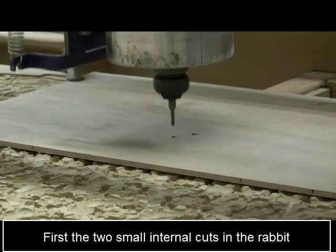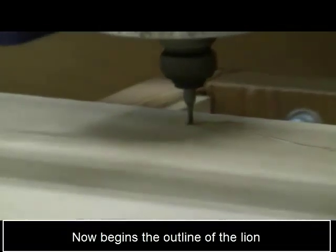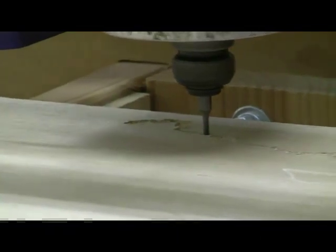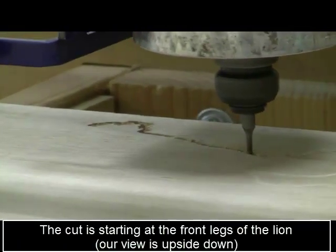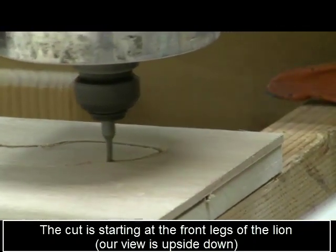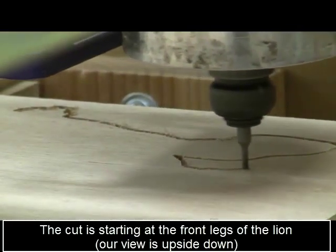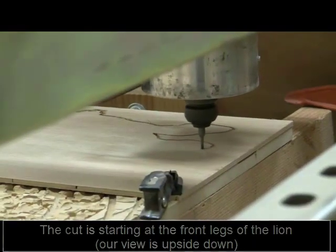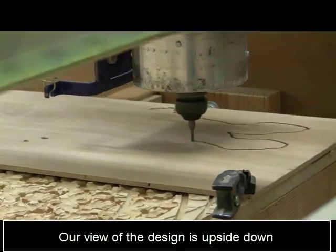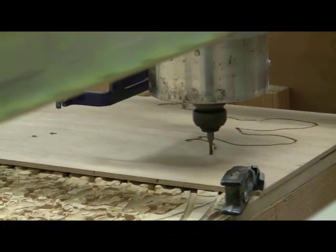Now here we are in the actual cutting with the router. We're starting with those two small internal cuts inside the rabbit, then we're going to start at the bottom of the lion. You can see there's already a lion shape there — that was actually a false start because the router bit wasn't low enough, so I had to start over. Now we have the front paws and we're coming around toward the lion's head. Our view is upside down so keep that in mind.